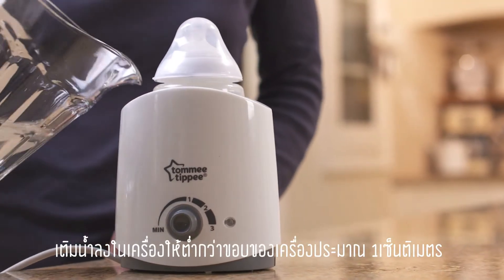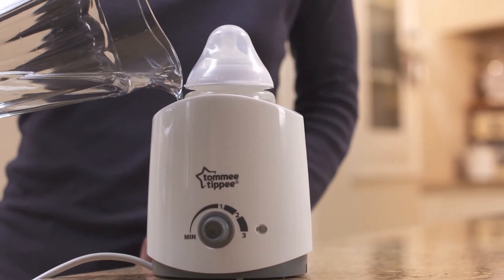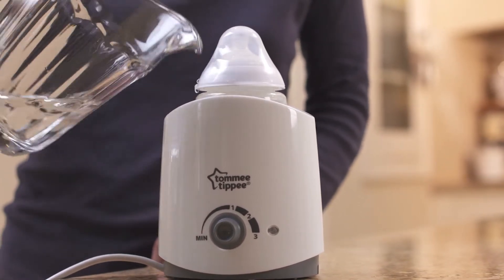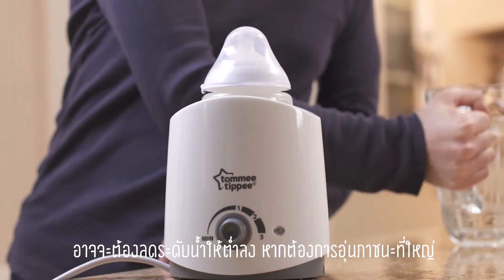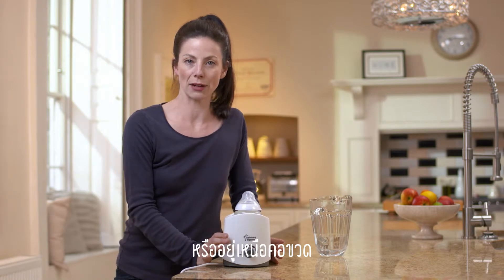Next, add water to around one centimeter below the rim of the warmer. You might want to leave extra space for a large container — just make sure you don't let the water overflow or rise above the neck of the bottle.